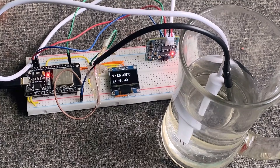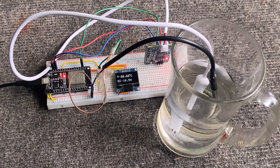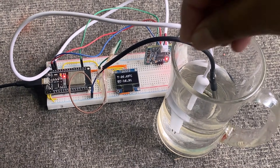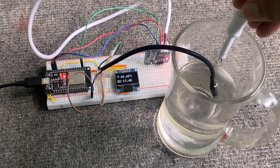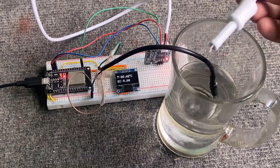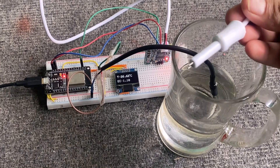To make changes to the EC value, I will start adding salt to the water, since salt water is a great conductor of electricity. As you can see, adding salt to the water is causing the EC value to rise gradually. The more you add and dissolve the salt, the higher the EC value becomes. When you remove the sensor probe, the EC value gradually drops as the water starts drying and affecting conductivity.